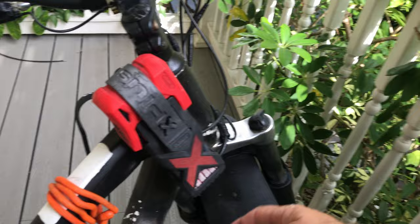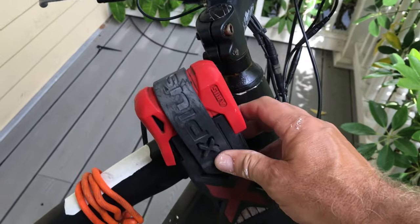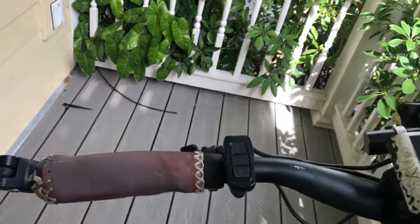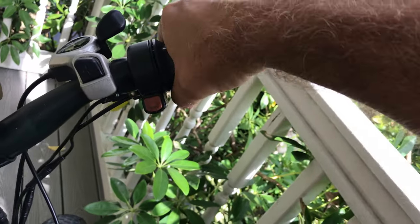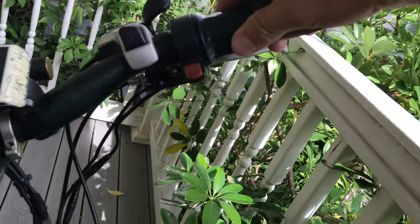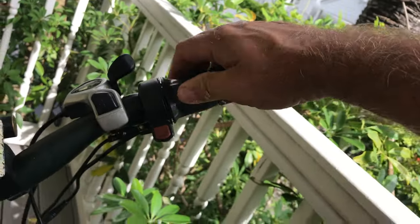Disc brakes on the rear and shocks and disc brakes on the front too. I've got this nice little lock right here — it just folds up nicely and expands and collapses as needed. Also, when the brakes are applied and you're on the throttle, if you have the brake on, the throttle will not work. There's a little electronics on the brake lever that disengages the motor, so you're not trying to accelerate while braking — which makes sense.